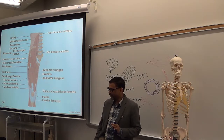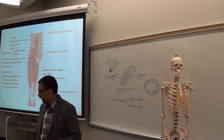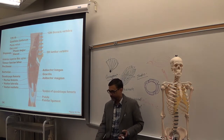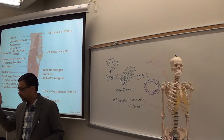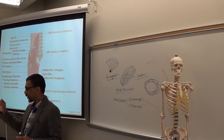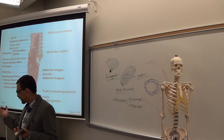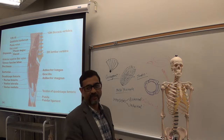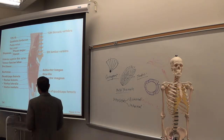Around rectus femoris you have three vasti: vastus medialis, vastus lateralis, and vastus intermedius. So those are four muscles — one rectus, three vasti. Just remember two words: rectus femoris and vastus. Vastus medialis is medially, vastus lateralis is laterally, and vastus intermedius is in between.